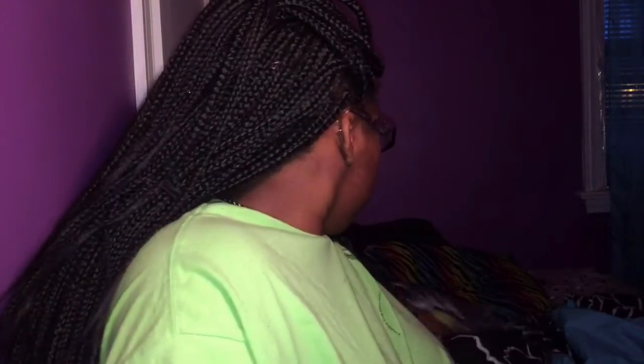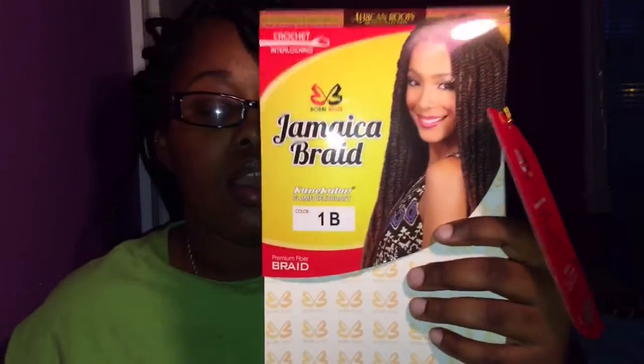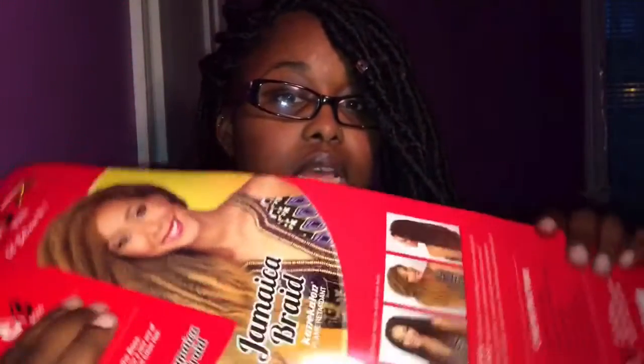For other brands I'm not really sure how many strands of hair come in them, but for the Jamaican braid Kanekalon hair, 25 strands come in a pack. So just be mindful of that, and I can't wait to see the finished product — I hope you guys can't wait either.